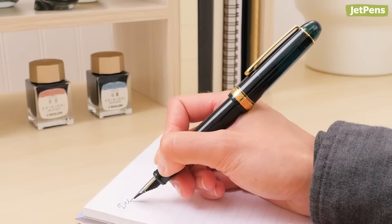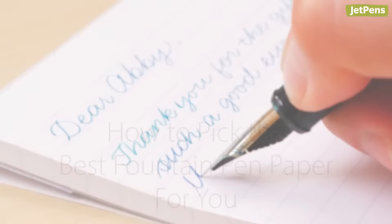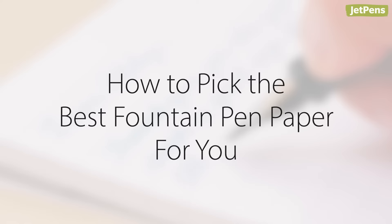Picking the best paper for your fountain pen is like choosing the best wine for a certain cheese. You can bring out the best qualities of your fountain pen and ink choices with the right paper. In this video, we'll go over what to consider when selecting fountain pen paper, plus show you some of our top recommendations. Let's get started.